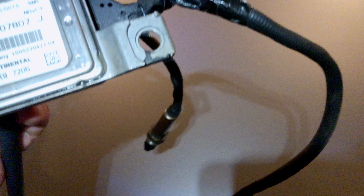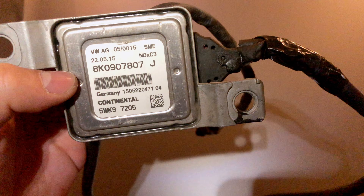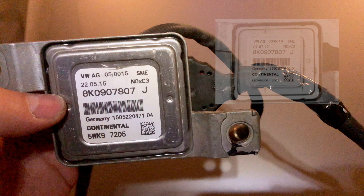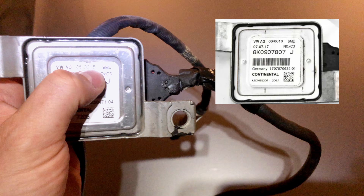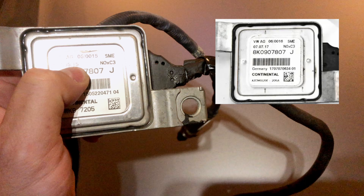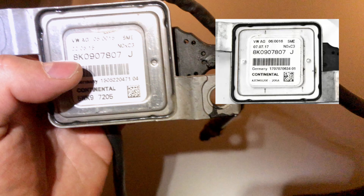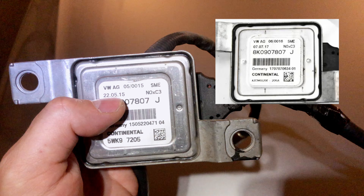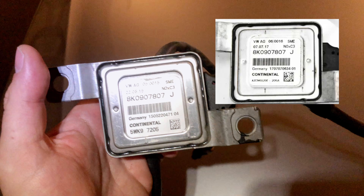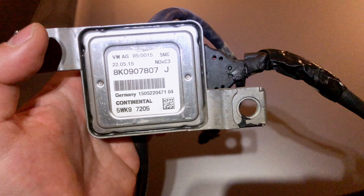After cleaning it twice, it turned out the problem was with the heater element inside the sensor itself. The part is very expensive at a dealership, but I found one locally second-hand for $40. It was a newer version — mine is revision 0015, the replacement was 0016, made July 2017, from a 2.0 TDI Audi sedan. Hopefully everything will be fine from this point. I don't have the error anymore. That's it — thank you very much for watching.